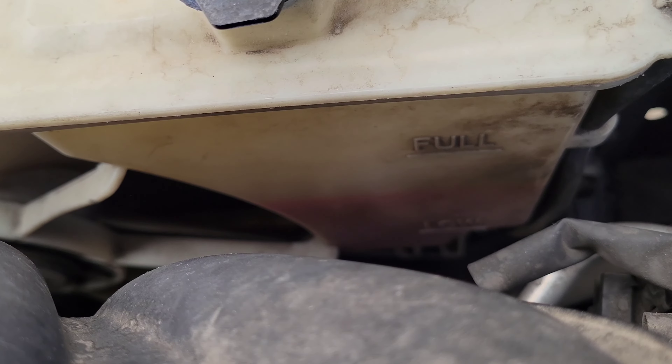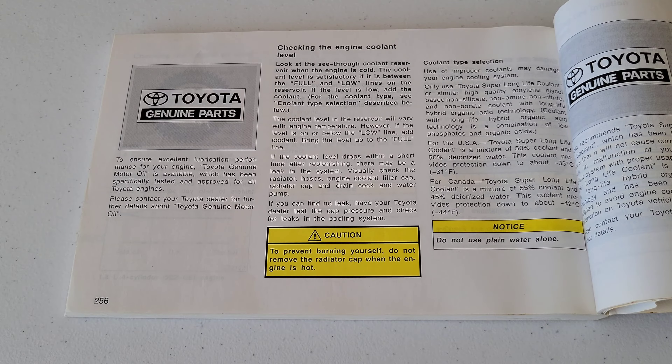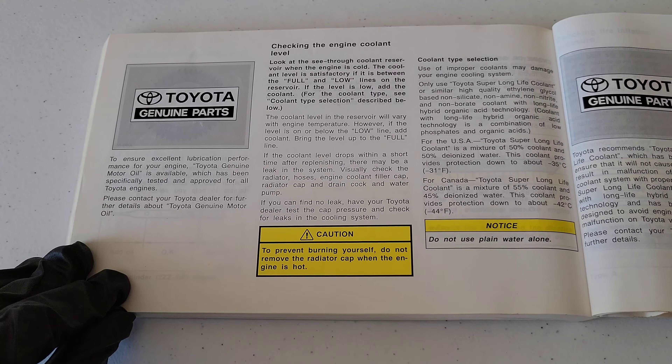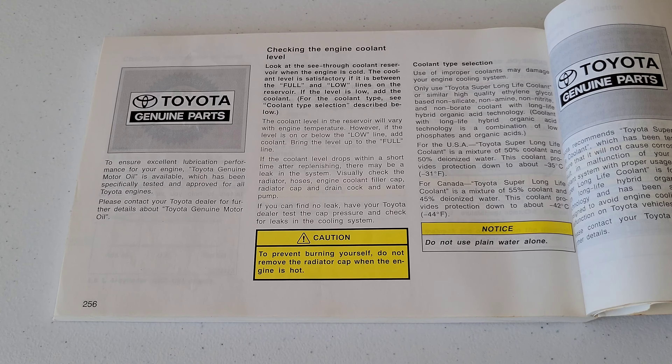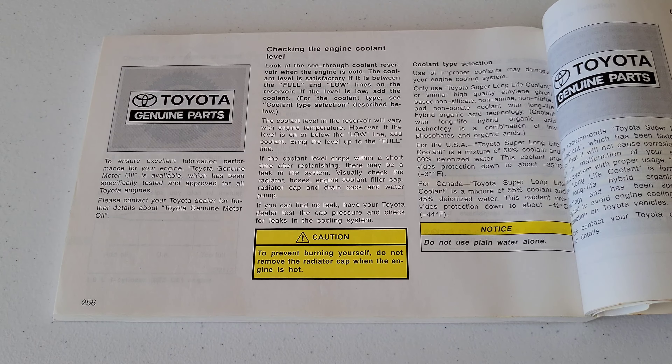Now let's take a look at the owner's manual for my 2006 Toyota Corolla. The owner's manual tells me the information I need to know to check the engine coolant level and it continues on to the next page. Make sure you read through your owner's manual for your specific vehicle — it will tell you how to check the engine coolant level both safely and properly.